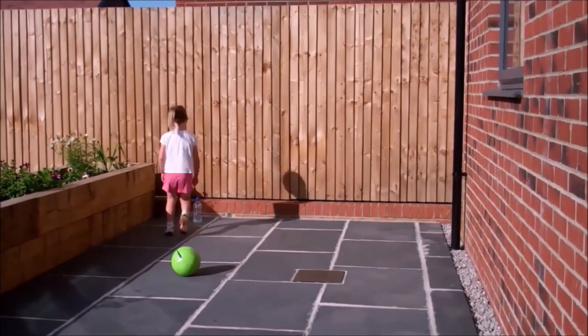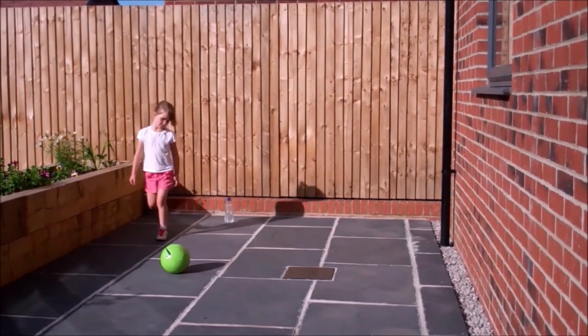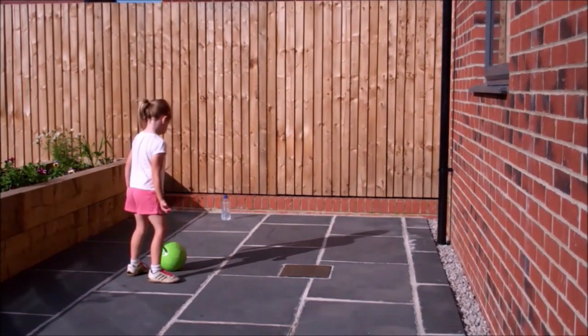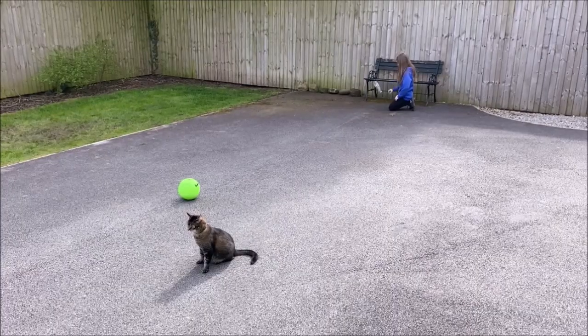Whenever you're ready, off you go — try to flip the bottle and then pass the ball with the inside of the foot to knock it down. As you get better, move further and further back.